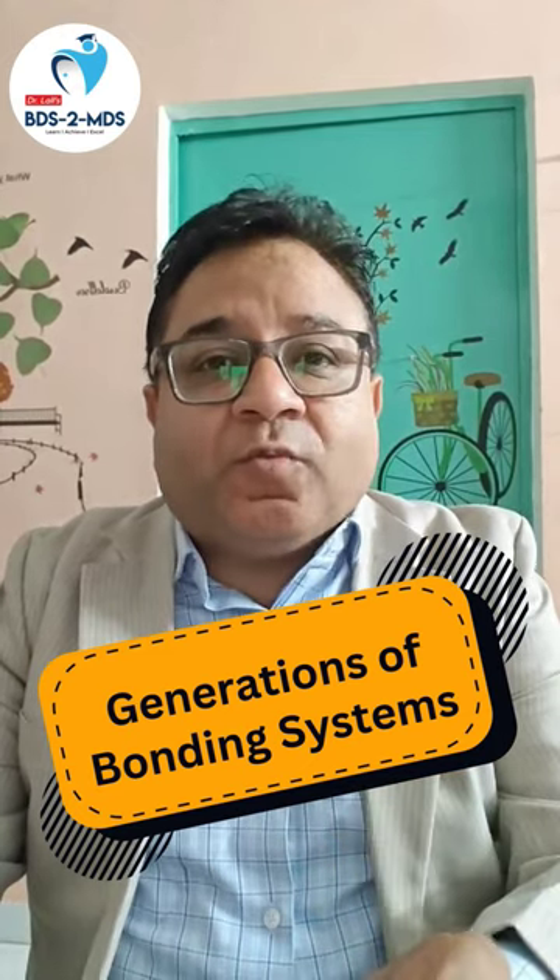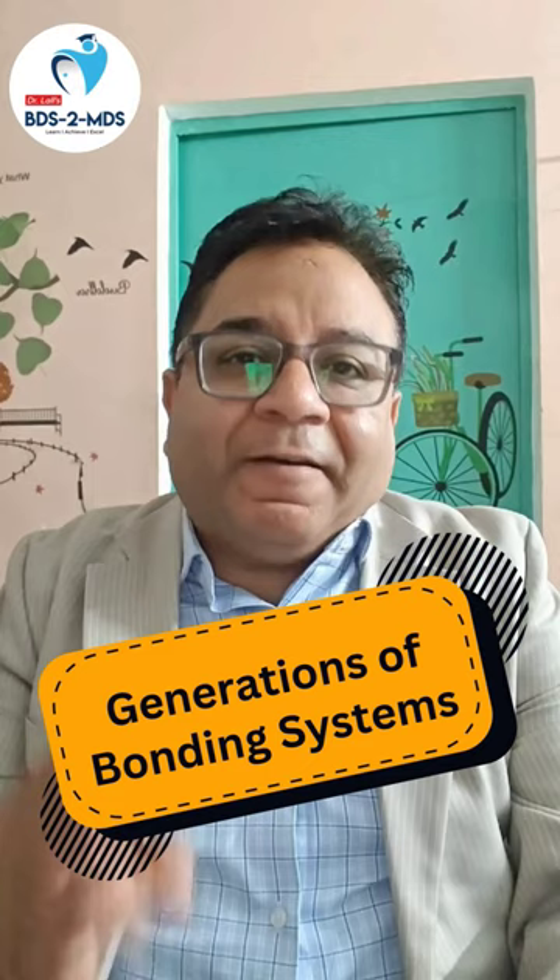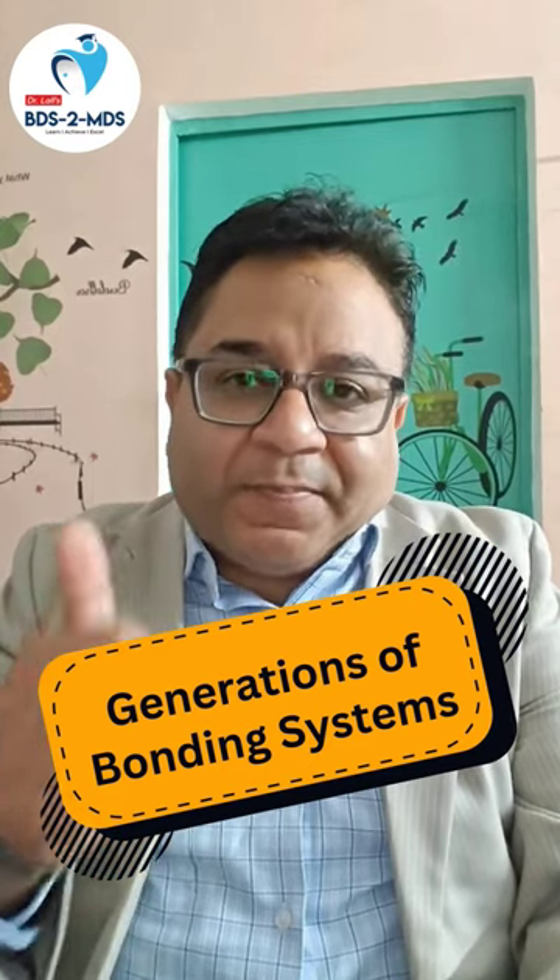Fourth generation will have three steps: the agent is shown separately in a syringe, then a primer in a bottle, and bonding agent in a bottle. Fifth generation: the agent is again shown separately in a syringe, but the primer and bond are together. Sixth generation: the agent and primer are together in one bottle, and the bond is in a separate bottle.